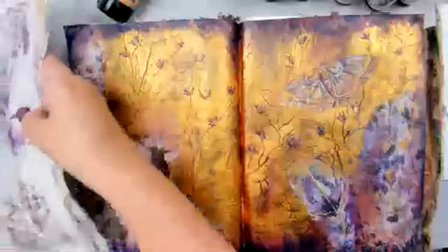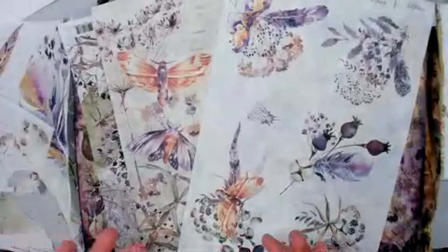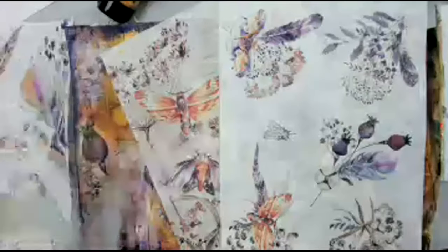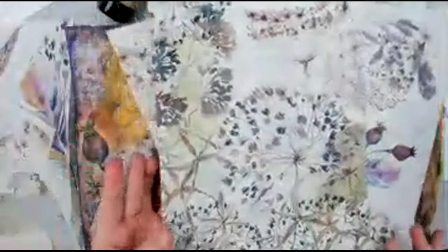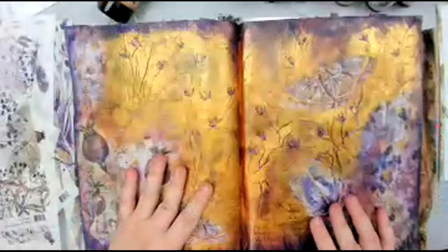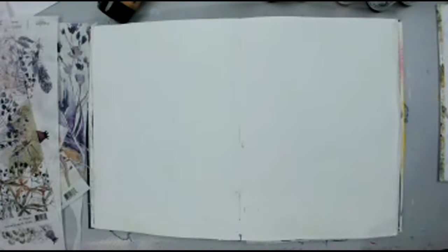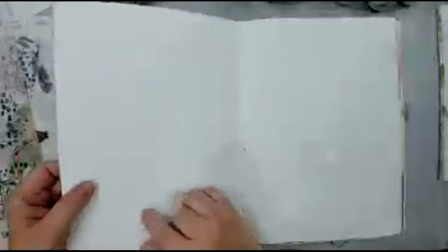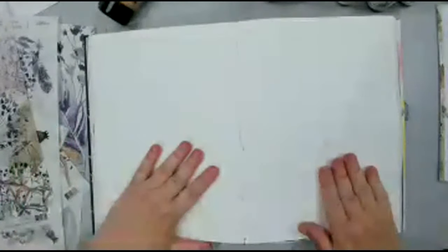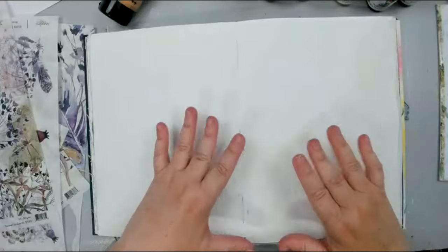These are the ones I'm going to be working with — this set. There are a few sets and I find them difficult because they're just so beautiful and I never want to use them. I don't want to rip them; I don't know how to just glue this whole thing in my journal. So I really wanted to take it to the next level. I'm working in my Dina Wakley art journal, on a double spread, and I already pre-gessoed these pages with clear gesso. The first thing I'm going to do is add paint.